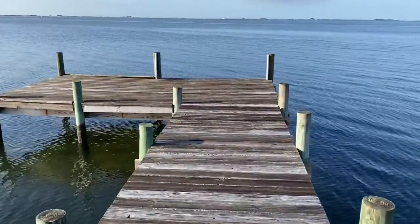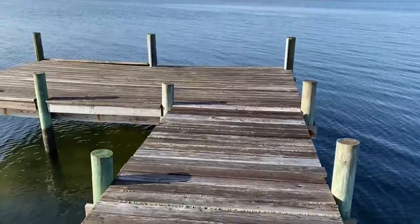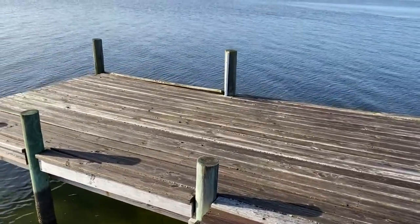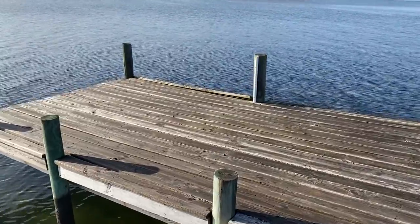We're going to be installing through-flow decking on the platform out here. Also, this dock is pretty low, so that'll help protect the platform against uplift or storm surges.